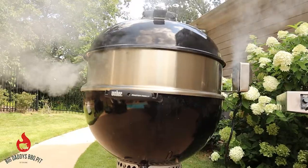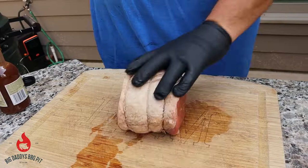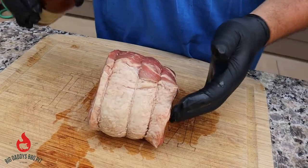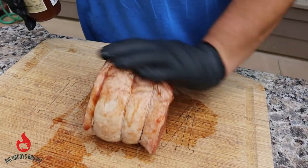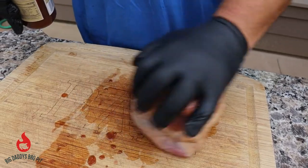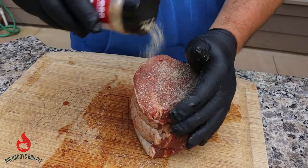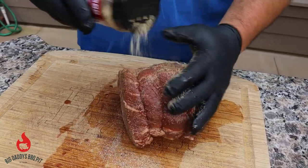Now we got to prep our meat. For our roast beef sandwiches that we're doing today — the hot roast beef — we're going to go ahead and season this guy up. Since we're cooking on our rotisserie, we're just going to use some of this W sauce, the Fire-Shire, as a binder. We've got some AP Killer Hogs. Big piece of meat, cover it well.